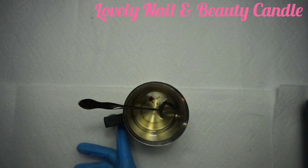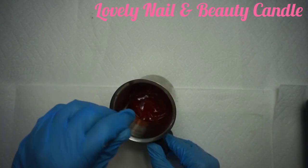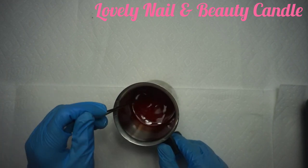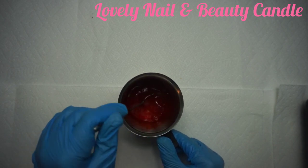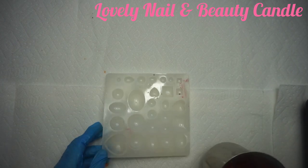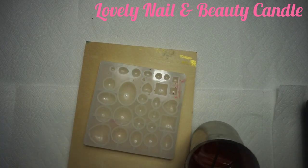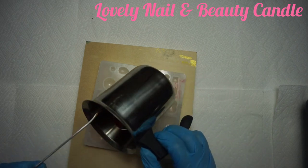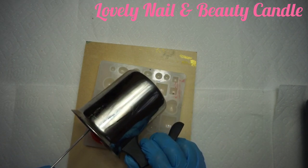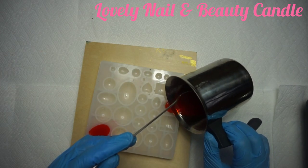I hope you guys are gonna love the project. Now I'm mixing — it's easy because the soy wax is so hot. I like the color, it's a brighter red that I like. Now it's ready. I'm gonna bring back my silicone mold and use a hood under it to keep it flat. Now I'm gonna pour my red soy wax only into the heart-shaped silicone mold, because this is a Valentine candle.